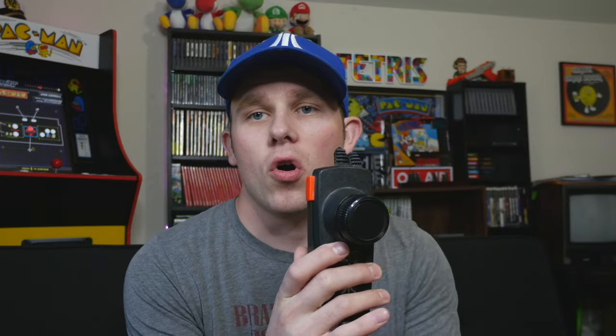I have these Atari plug-in consoles — the paddle one that I have right here. I actually prefer this one over anything else when it comes to my favorite arcade game, which is Warlords, which I've mentioned in the past. Warlords is my favorite arcade game and this is the best way to play it — with this specific plug-and-play Atari paddle controller console. But first, let's check out this other one.